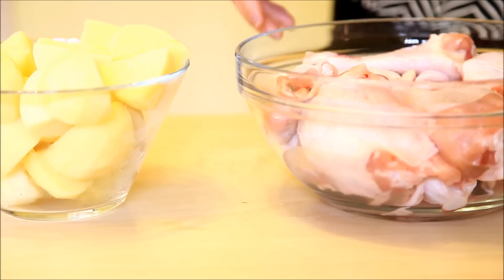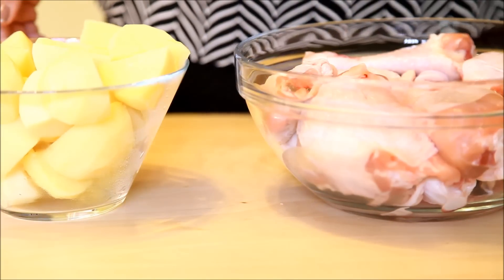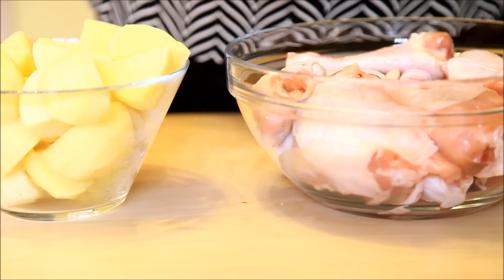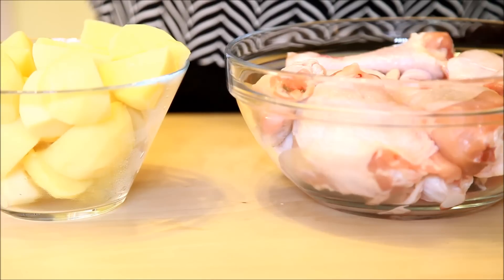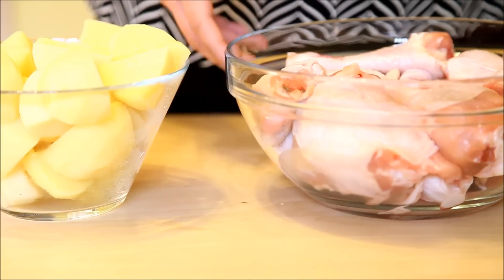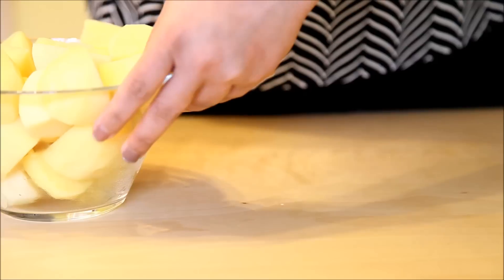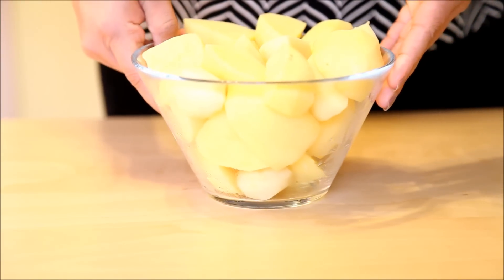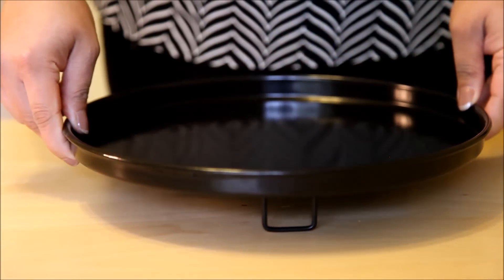First of all we have one and a half kilo of chicken pieces here. I have used leg and thigh pieces because for this recipe leg and thigh pieces work the best as they have more flavor on them. And I have six potatoes cut into chunks, which is around 650 grams. Now let's see what spices and juices we need.